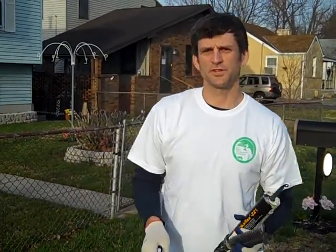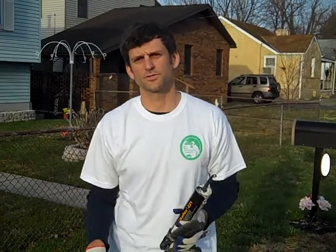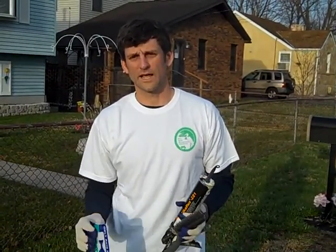Hi, I'm Brian Schell from the Back River Restoration Committee. Today we're going to show you a little video clip on how to mark a storm drain — part of a program we're rolling out this spring.